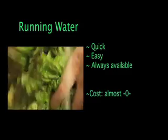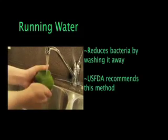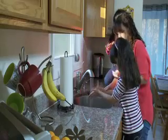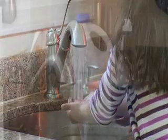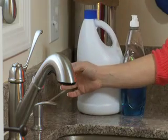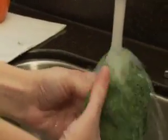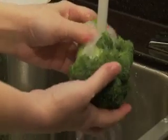The research found that running water worked better on smooth surface produce items than on produce with a rough surface. Here are some other important produce safety tips. Always wash your hands with warm water and soap for at least 20 seconds before and after handling any food. Never use a diluted bleach solution or detergent to wash produce. Always wash produce just before use. If you wash fruits and vegetables and then store them in the refrigerator, bacteria have a chance to grow on moist surfaces.